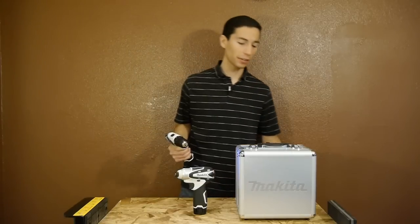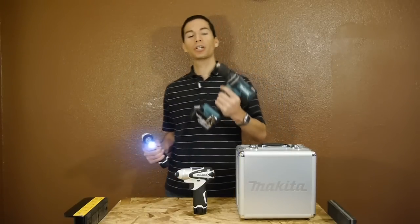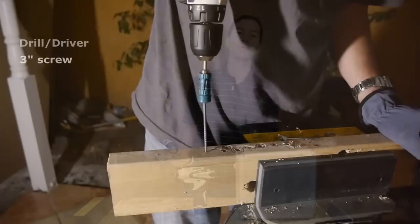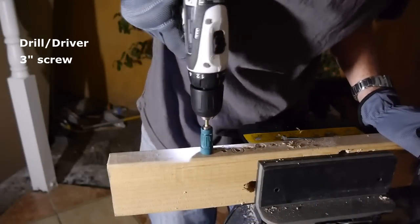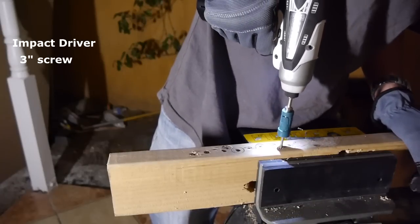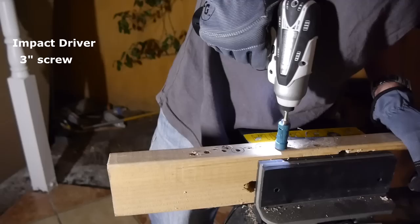I found out that you don't always need the larger 18V power tools to run everyday tasks such as running screws and drilling small holes. Both of these compact 12V tools can easily run 3-inch deck screws, driven into the side of a 2x4 without the aid of pre-drilling any pilot holes.